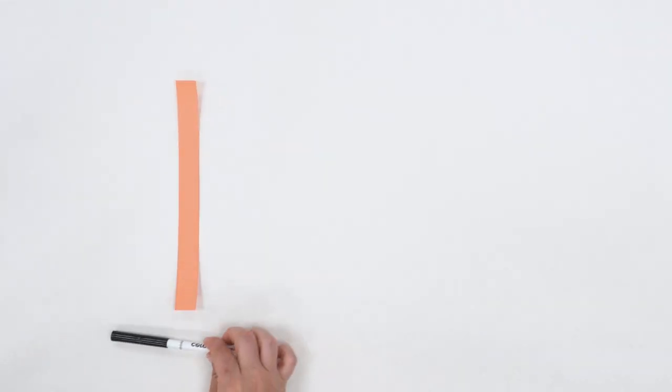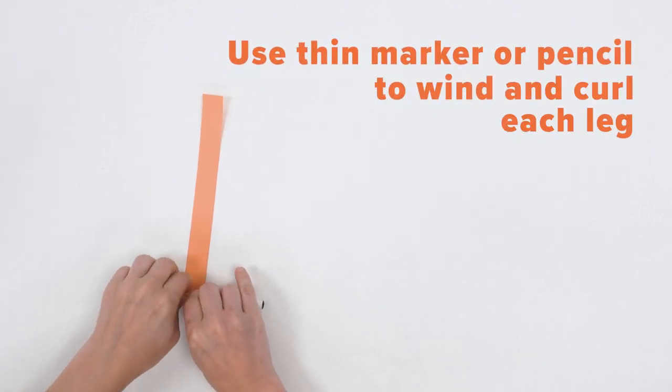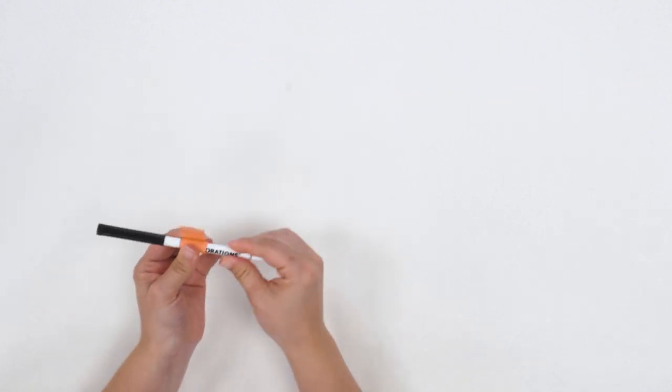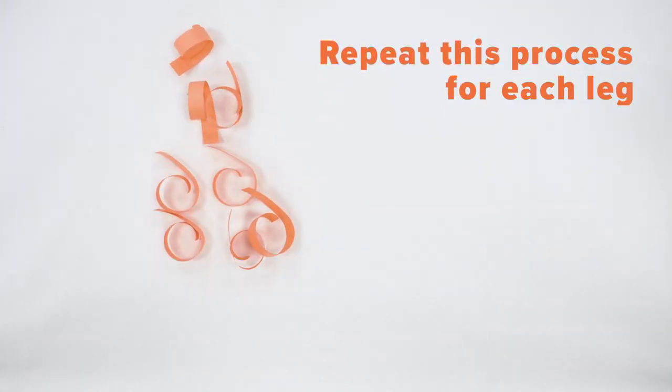The next step is to curl the legs. Use your marker to wind each leg one at a time around the marker very tightly, leaving just a little bit at the end. When you release, it should curl. Repeat this step with all eight legs.